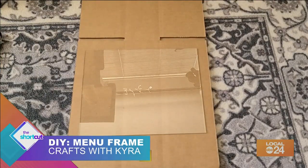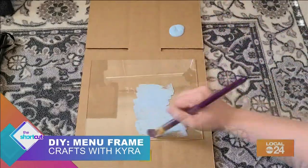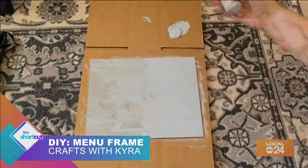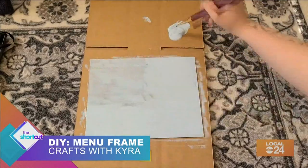Begin by taking the glass out of your picture frame. Then choose one of your colors and paint one side of your glass — this will be the back side. I had to do three coats of paint for it to be opaque.